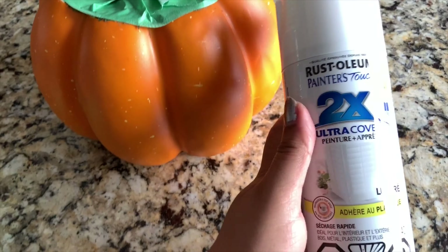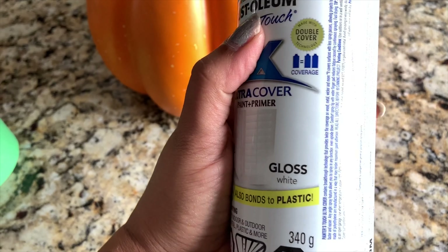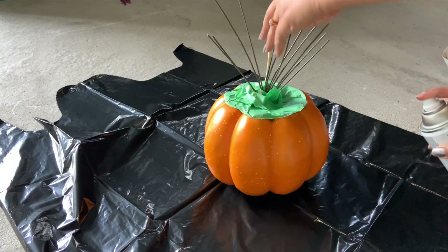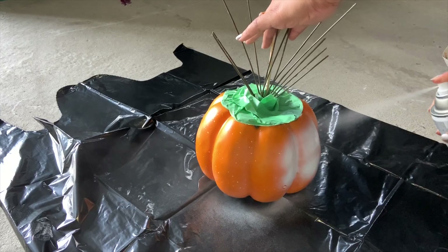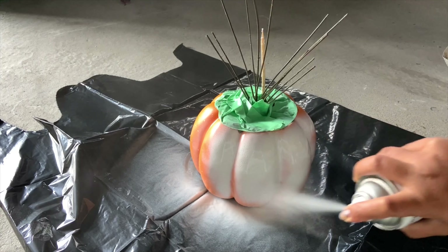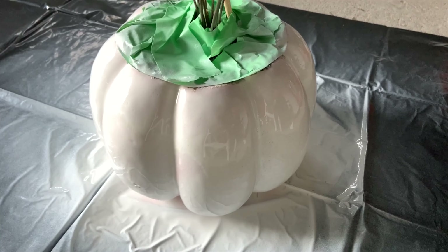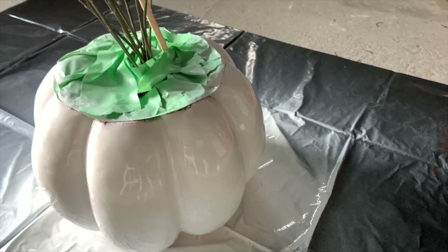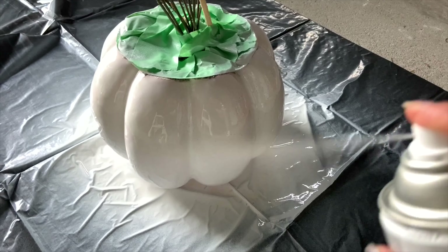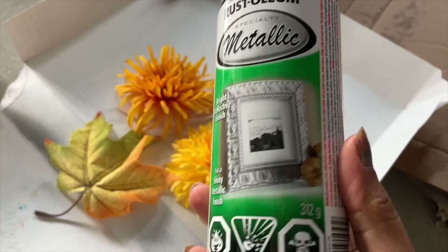This is ready for spray. I'm using white spray paint that is good for plastic. Protect your area — you can use a plastic bag — and use your gloves as well. The first coat is done, and now I've done the second coat. Now I'm going to use a gold spray on the flowers and leaves.